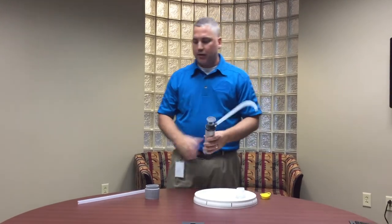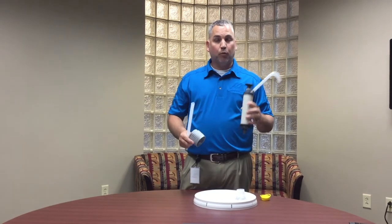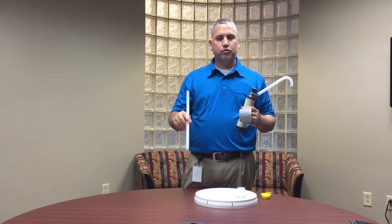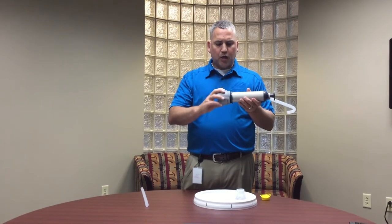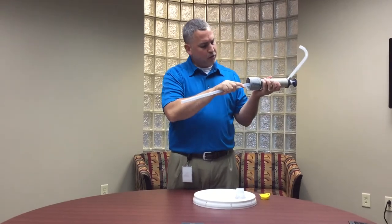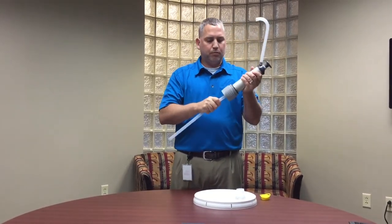Grab your pump out of the box. The pump is going to come with four parts: the main part, the attachment, and then two straws — the second straw is just an extra one, so don't let that confuse you. Take this collar and attach it to the main pump, and then there's a nipple underneath and you can take the straw and attach it to the nipple.